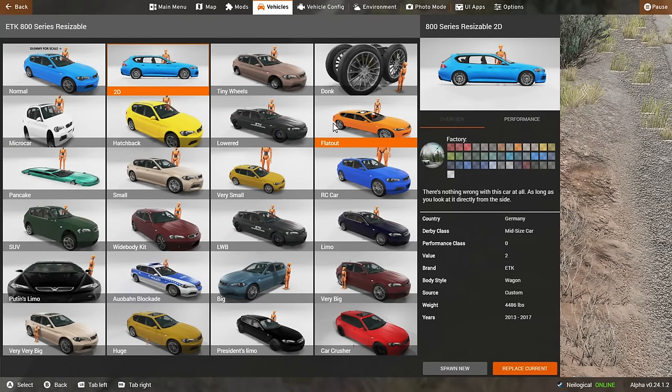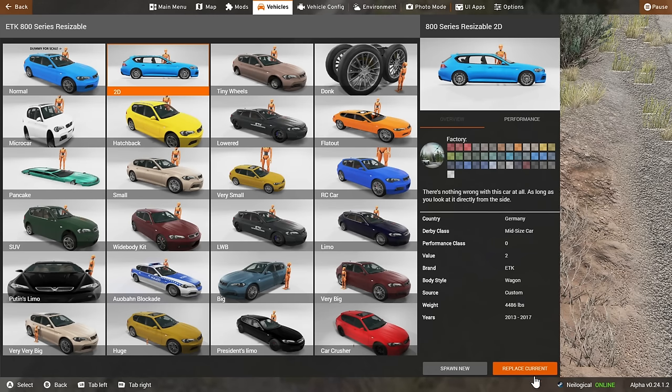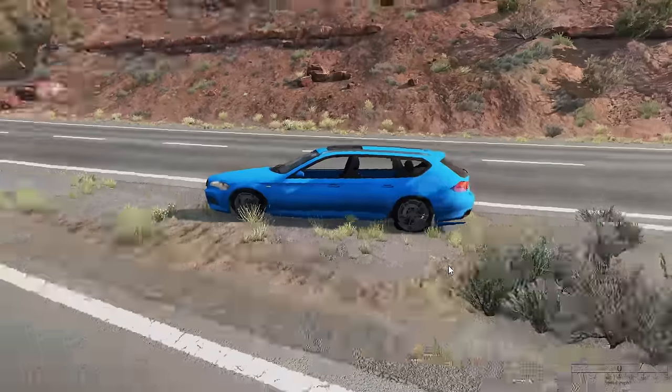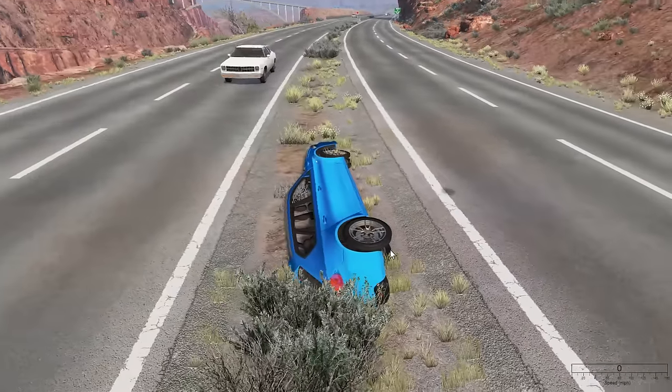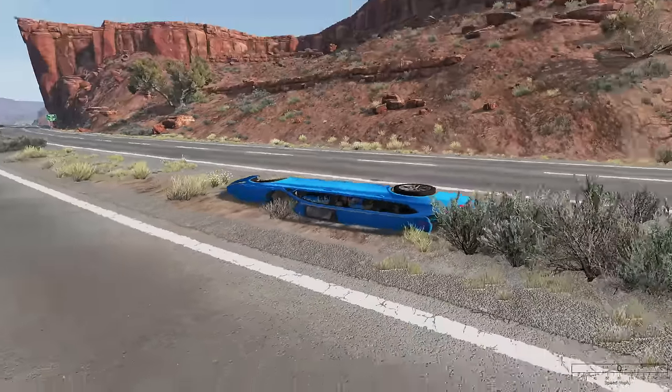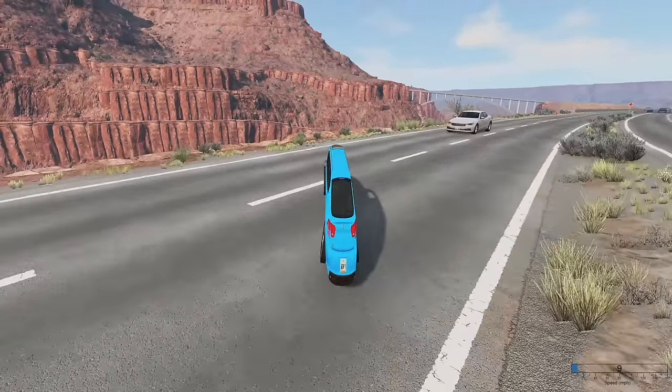All right, so which one should we try first? I guess we can go in order here. This is the 2D. It says there's nothing wrong with this car as long as you look at it directly from the side. So you can probably imagine what this is going to look like. Oh my God - can we drive this thing? Yes.